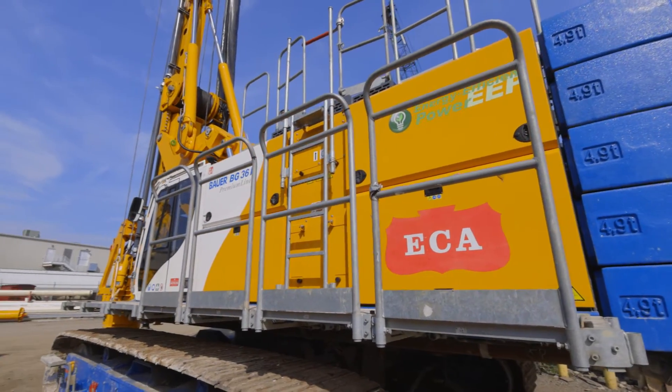In this case, BG-36, the 36 stands for the kilonewton meters of torque on the rotary head at maximum RPM.